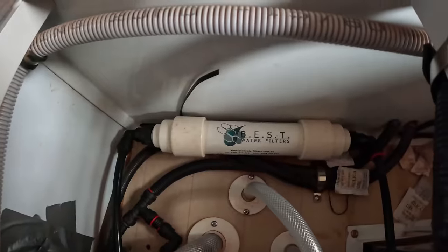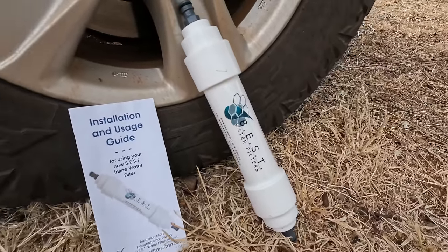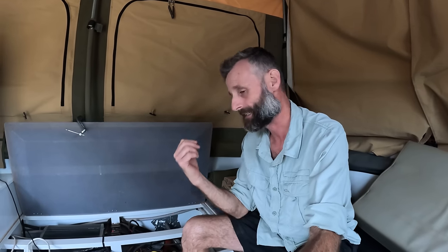We drink the water straight out of our tanks, so I fitted an inline filter — I've got a Best filter that uses 12mm John Guest push fittings, which is a super easy install. I've got it coming straight out of the water pump so every single drop of water we pull out of the tanks is filtered, including the shower rose — which is a bit of a waste, but it allows the hot water to be filtered as well. We use that for cooking and for my coffee in the morning, so preheated filtered water means I get my morning coffee that much quicker. The poly tanks on this camper give the water a slightly plasticky taste — this activated carbon filter completely removes that.